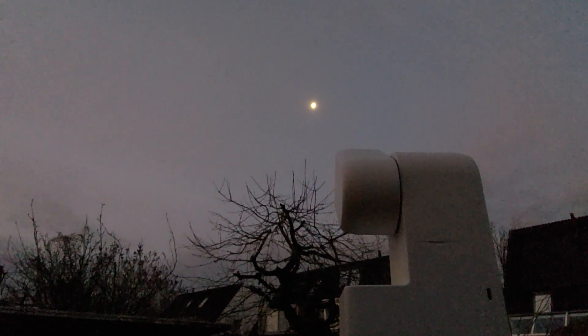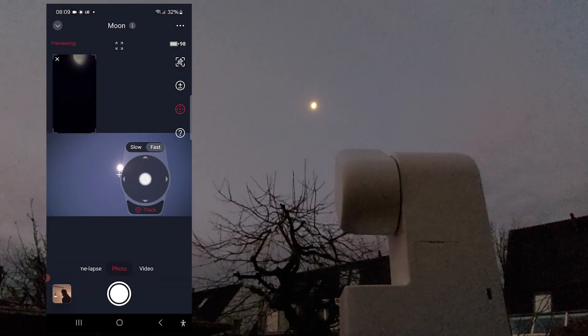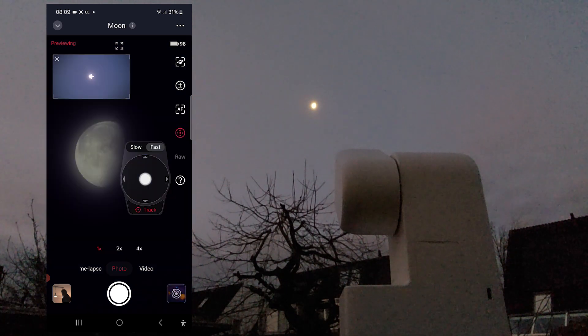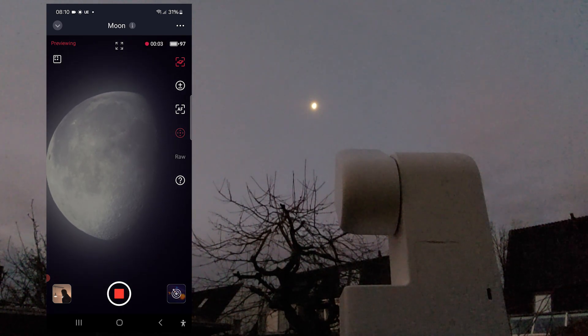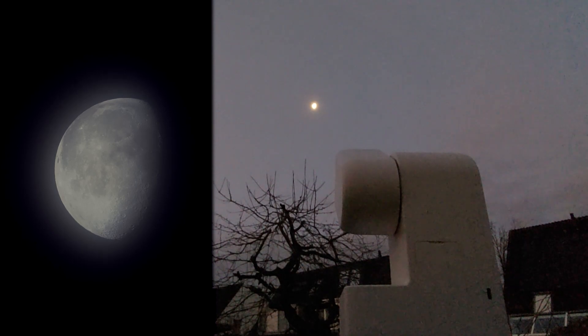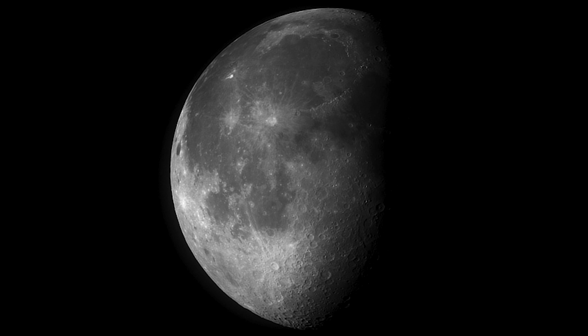One early morning I spotted the waning moon in a hazy sky, quickly grabbed my S30, and set it up on the rooftop of my backyard shed to capture it. Capturing the moon is similar to capturing the sun, but no solar filter is needed. I selected the moon in the app and used the wide-field lens view to locate it, then clicked the tracking icon and the S30 began tracking automatically. I activated autofocus, which focused well on the moon's craters. I captured a 1-minute MP4 video and also a 1-minute RAW video, which I processed using AutoStakkert and RegiStax — and I was quite happy with the final image despite the very hazy conditions.